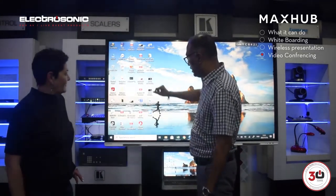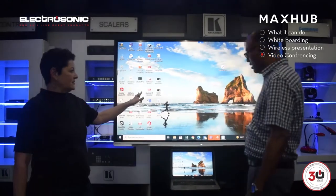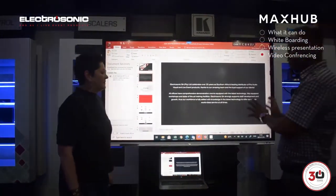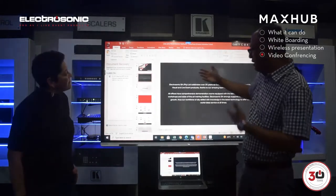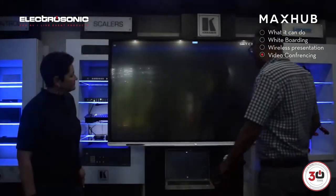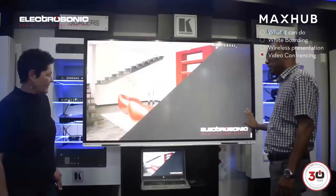I can even open up my presentation as well. Can you actually edit directly on that Excel spreadsheet on the MaxUp display? Yes, absolutely — full control of your laptop from here. That's fantastic. So this is my PowerPoint presentation. I'm going to switch it over there — you can see here, it pops up and then we can start presenting from here.